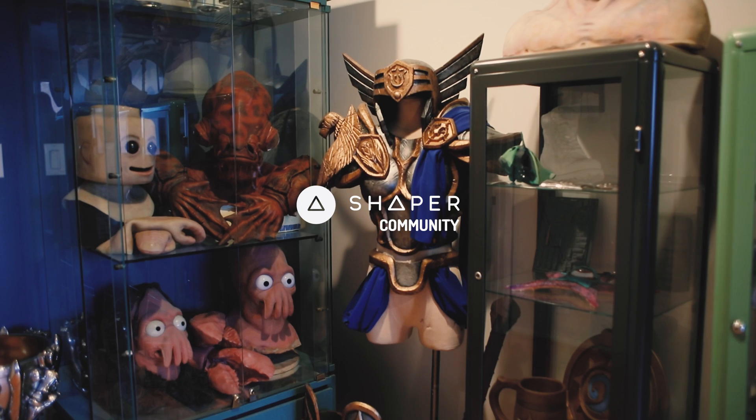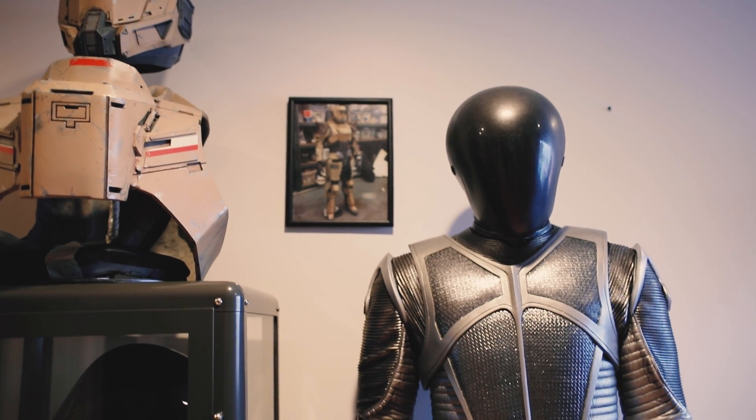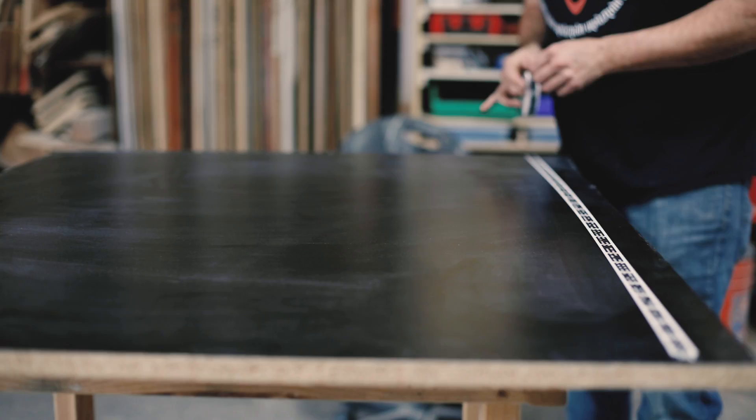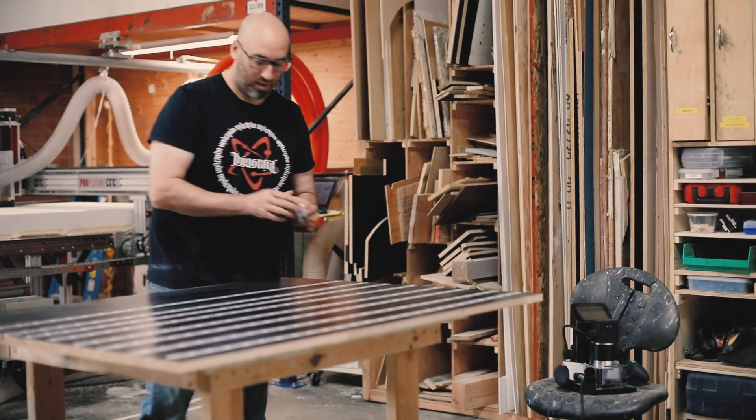RoboCop. My name is Frank Ippolito. I own a company called The Thingergy. We build a lot of stuff for film and TV and the entertainment industry — tons of trade show displays. And I've had this little personal project to rebuild this RoboCop cabinet for probably two years and I've been hemming and hawing about getting back into it and building it.